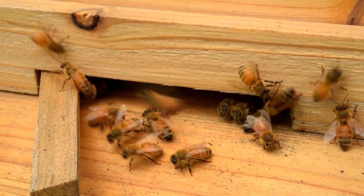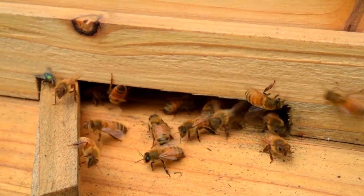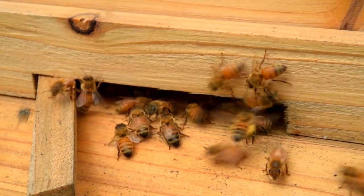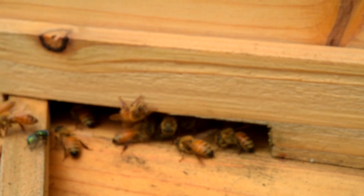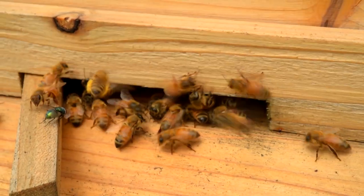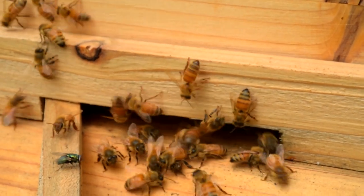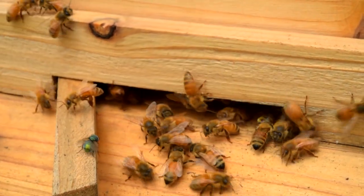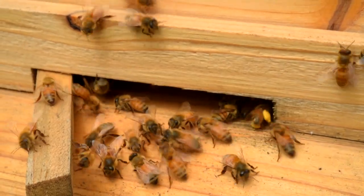You can actually see a lot of them that are coming back — their back legs are kind of packed with pollen. They have these things called pollen baskets; it's how they store the pollen when they collect it, and it almost looks like these big round footballs on their legs. Of course they're also going out and gathering nectar and bringing that back to make the honey as well.